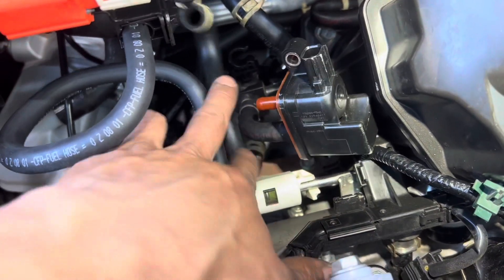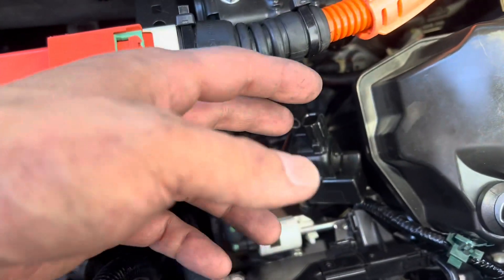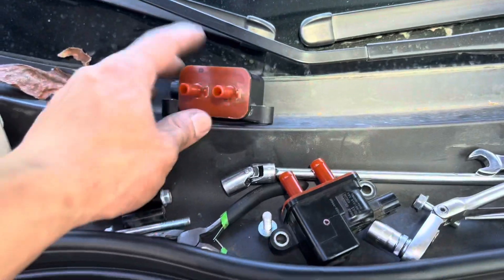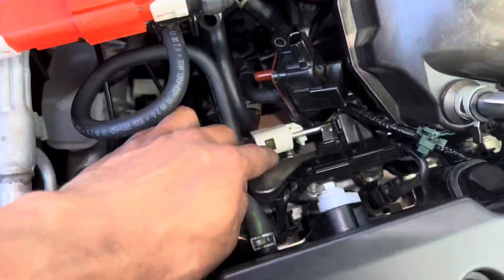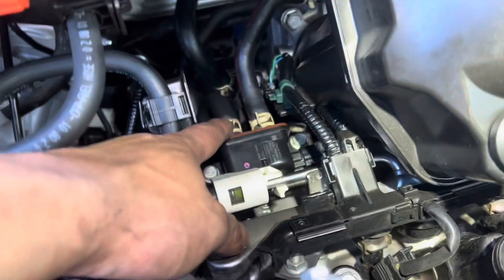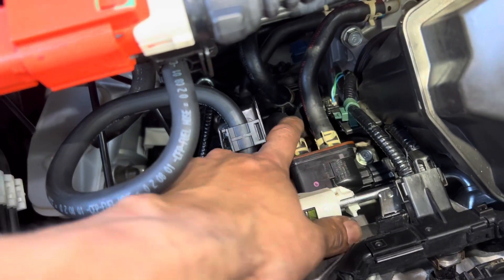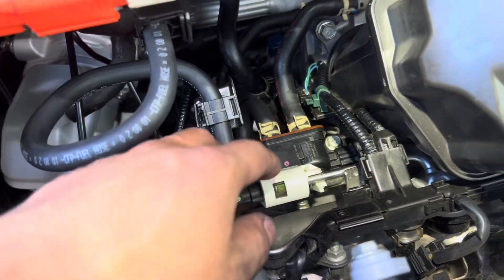I've got the new purge valve in and I'm putting the hose back. Installation is just the reverse of removal. I have both old ones out and I'm putting the top one back on. Remember — the one with the bigger tube goes on top, the one with the smaller tube stays on the bottom. Everything is back to its original place with the bracket back to normal position.